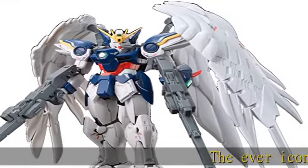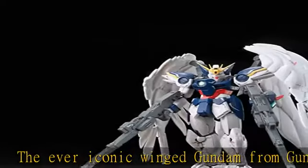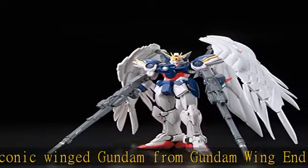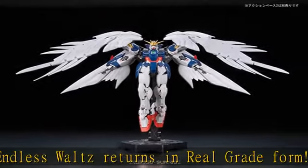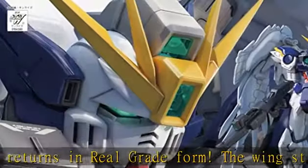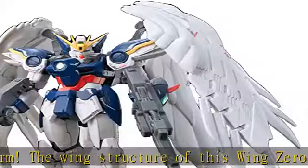The ever-iconic winged Gundam from Gundam Wing Endless Waltz returns in real great form. The wing structure of this Wing Zero interpretation is based on the application of current real-world technology used in aircraft. Considerable thought has been put into heat protection and machine protection, as well as design and function for an otherwise unorthodox mecha design.